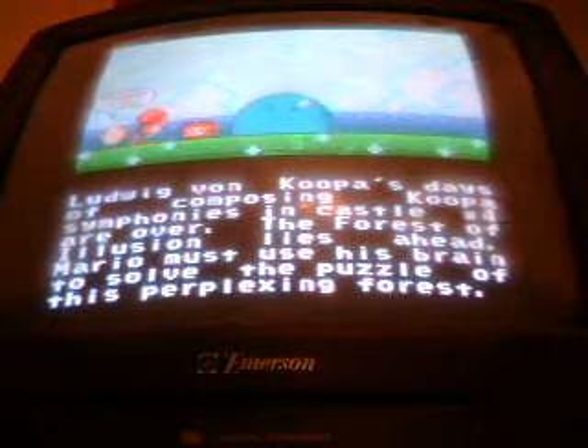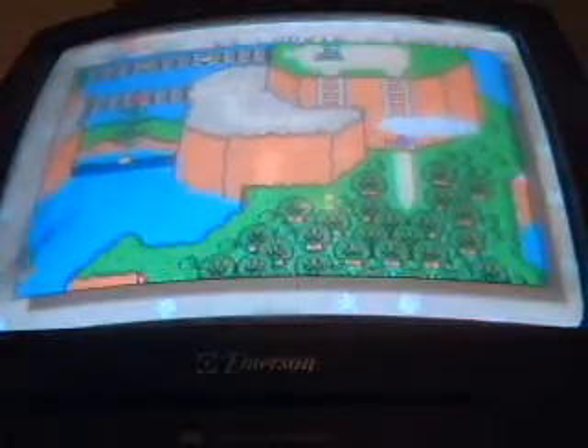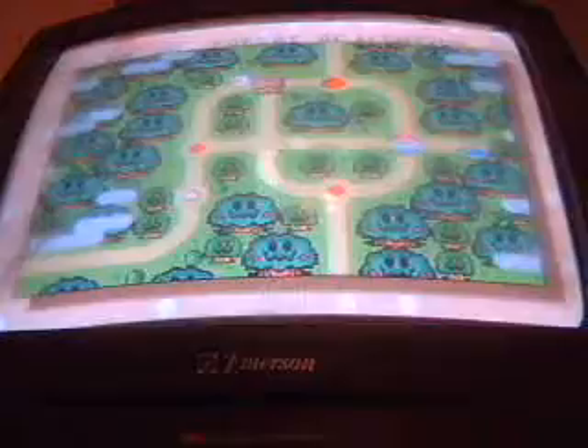Yeah boy, I also love that music too. Never get tired of that. Alright, here's another level I like. I sure love this level here.